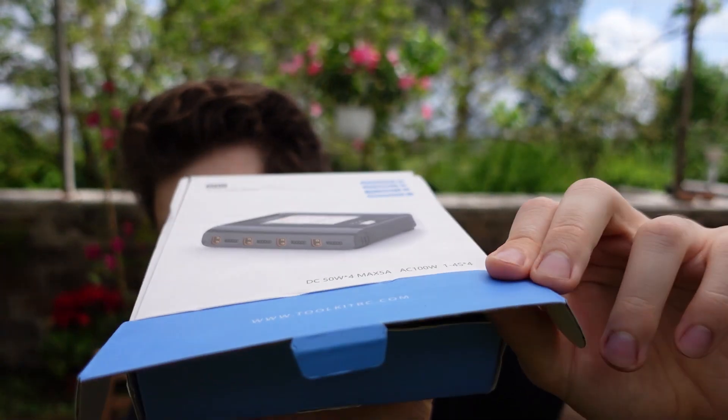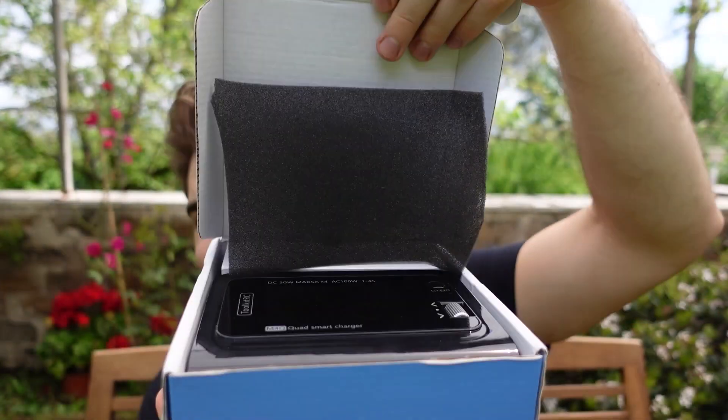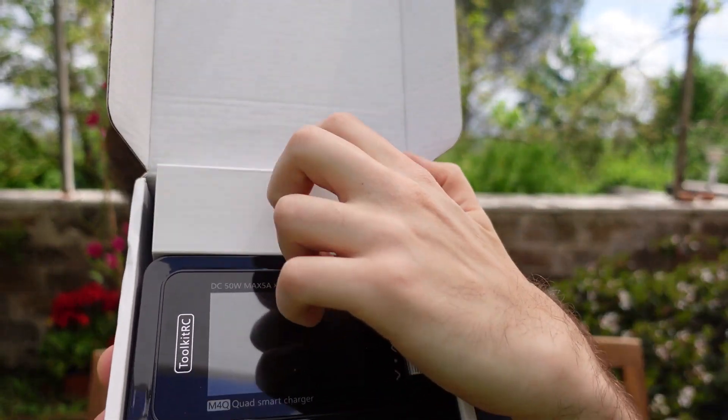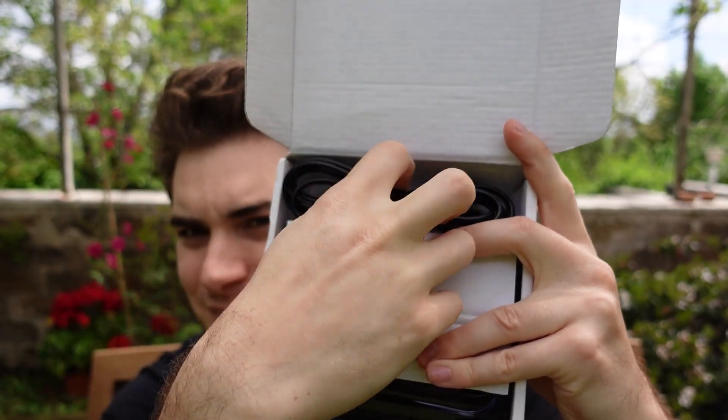Let's open the box — I've already opened it of course — so we get foam, the charger itself, and then a super easy unboxing. There is not much in here.